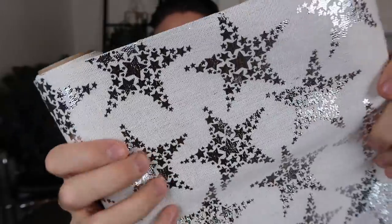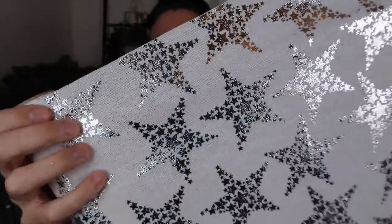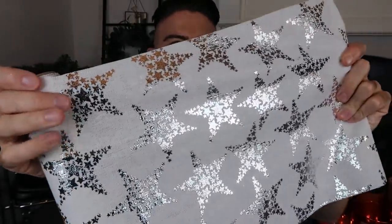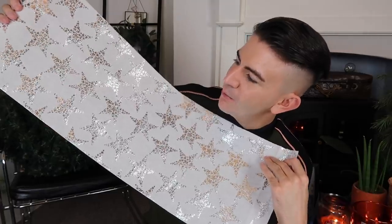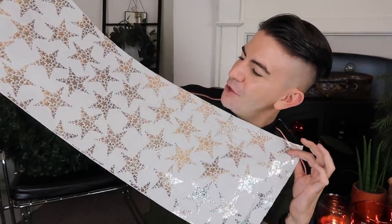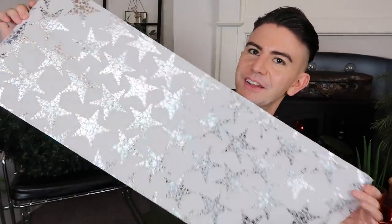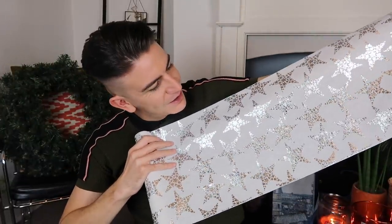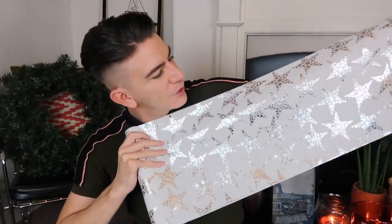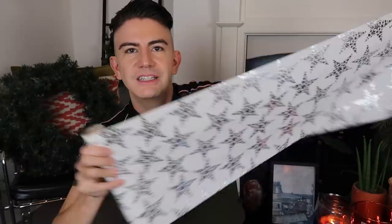I'm always on the lookout for scraps of fabric and I thought this canvas material with silver stars on it looked really nice — definitely something I can either make something from or I'd actually be happy to use it as my table runner. I'm seeing that with some lovely plain white candles, some nice glassware, a few silver touches, and you'd be good to go. For one euro that would look fantastic down the centre of your table — very slight White Company vibes going on. I got two of those, one euro each — you really can't go wrong.